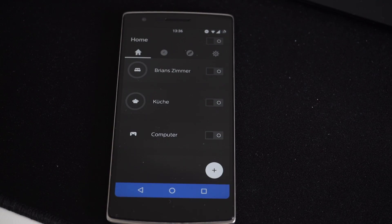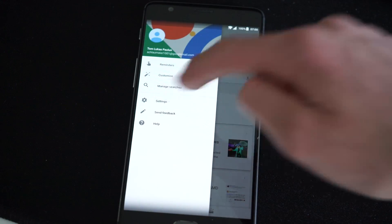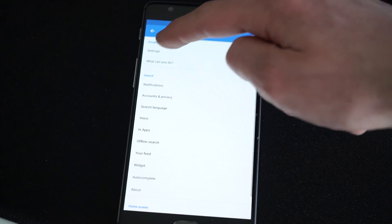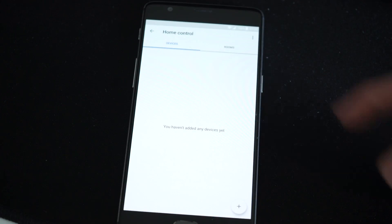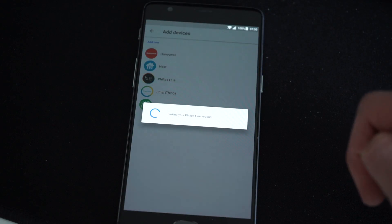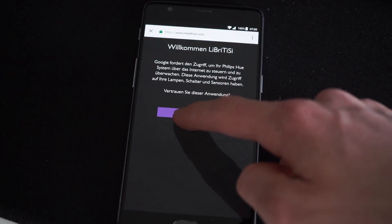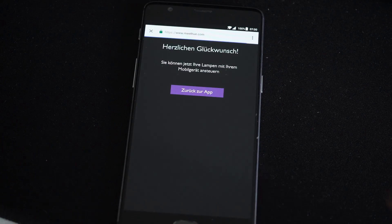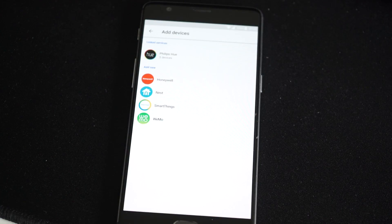Now you can go on to configuring the voice assistant. For the Google Assistant, this is pretty simple. You just go into settings in the Google app, click on Home Control, and set up the account that you used for setting up the smart plug. After you've done that, all of the devices connected to that account will show up in the Google Assistant settings and will be ready to be controlled. For other assistant services, the setup should be pretty similar.